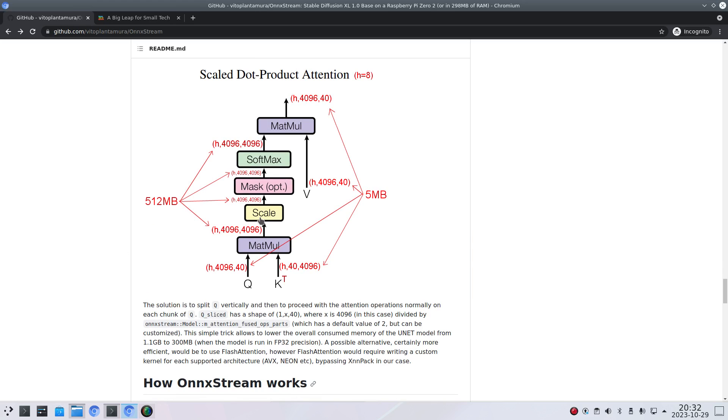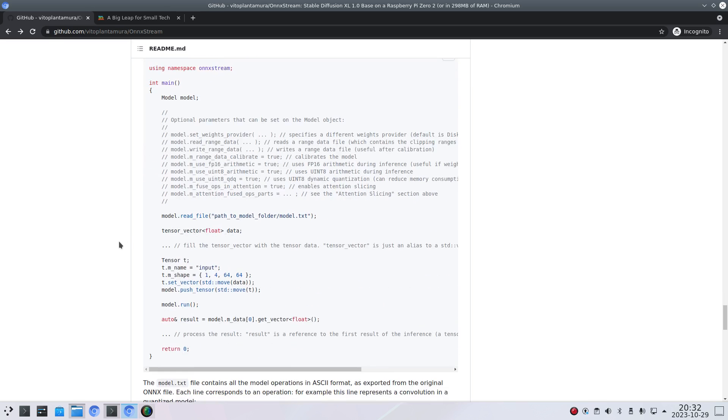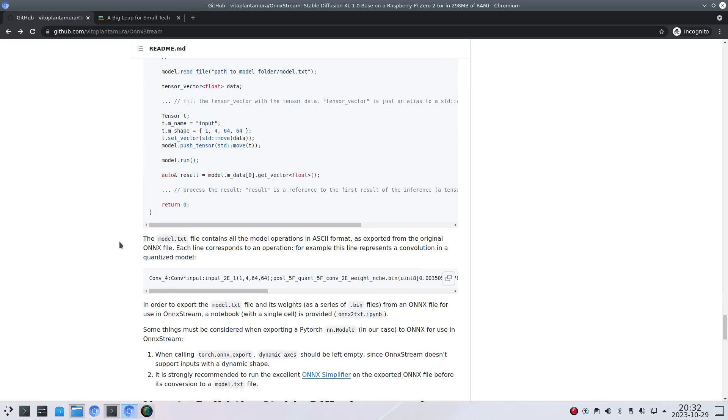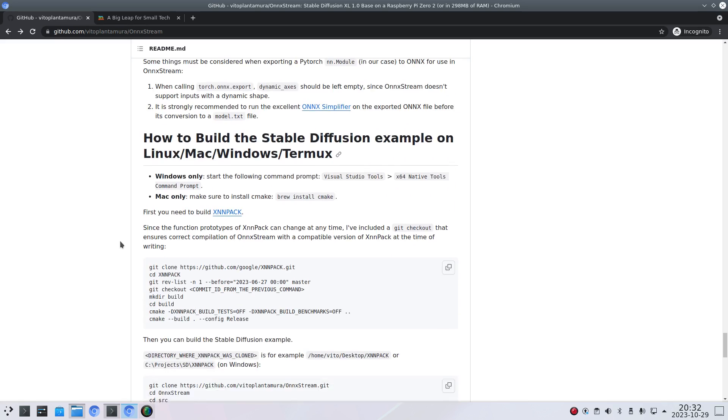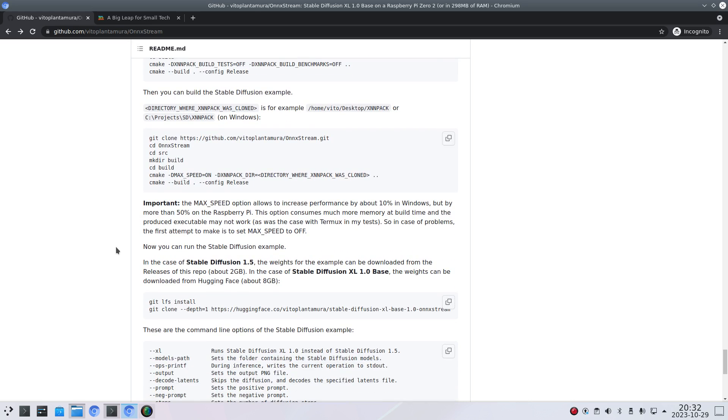I don't really understand what's happening here, but I think it's really wonderful what Vito Plantamura has done. Originally it was working with Stable Diffusion 1.5, and he made some changes to make it work with Stable Diffusion XL — so this is new.